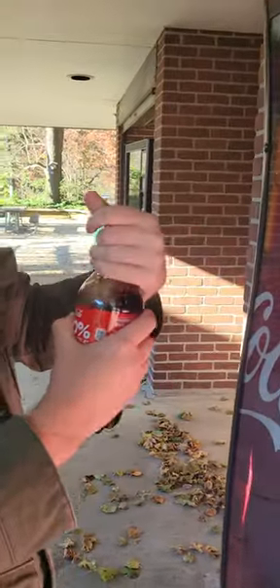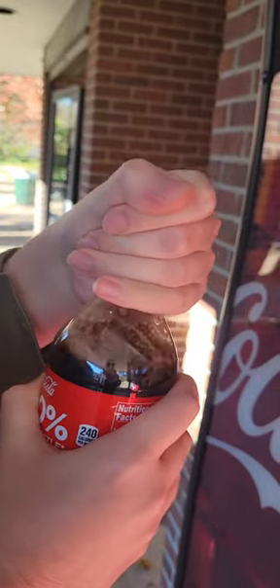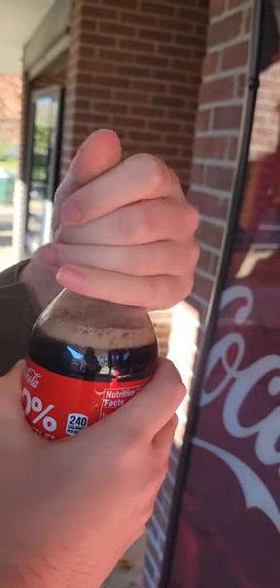I'm gonna shake it up so this doesn't get spilled. We can just drop it like that — it lets the gas out. All right, so if you drop it, that's what you got to do.